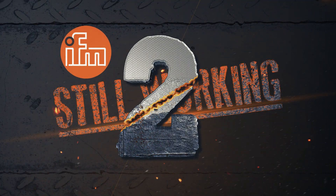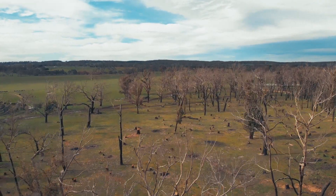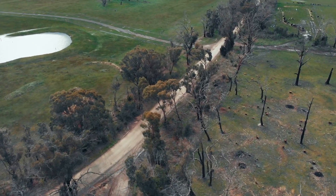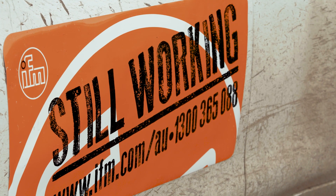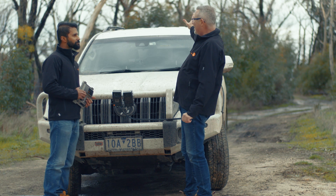So in other words, we are going to run the brain over with a 4x4. I have got my vehicle here today and we are going to take it down a very muddy track.